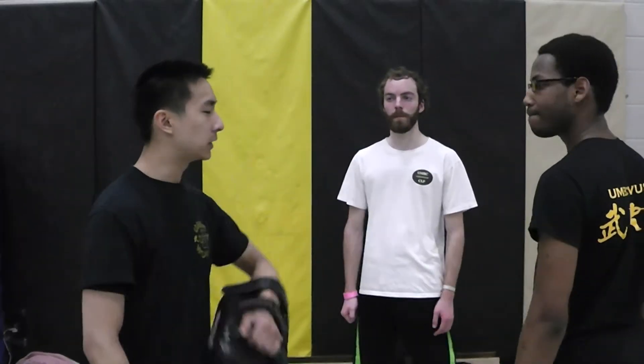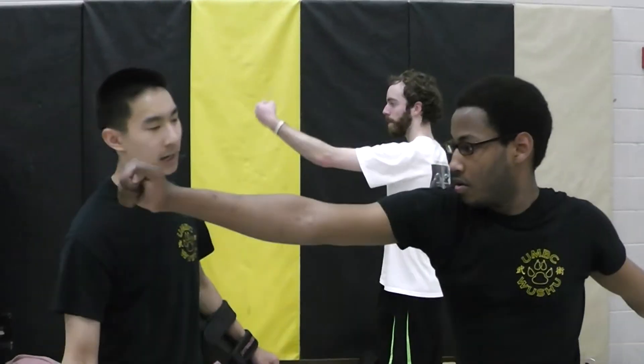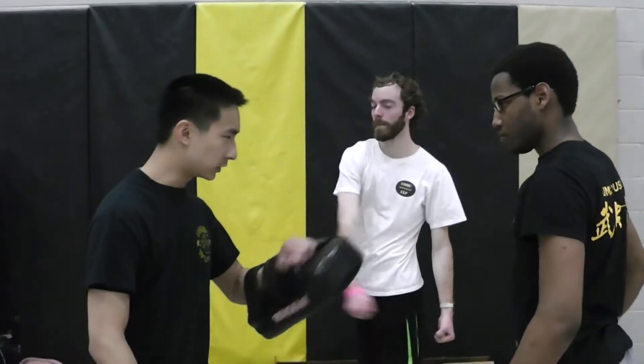So the first one is Gua, which is backhand coming down, and then the second one is coming forward with the Gai. Any questions? Alright, let's do ten of them.